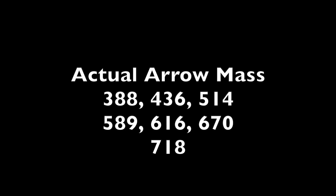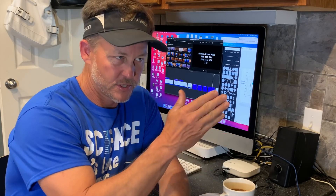The actual arrow masses were 388, 436, 514, 589, 616, 670, and 718 grains. I tried to stay in a decent subset of arrows that anyone could realistically build. Over 750 grains takes some tinkering — if you're going to go Cape Buffalo or elephant hunting, call us at TroyAtRansford.com and I can consult on that. Really light arrows are finicky as heck, so we started at 388 and walked them up.